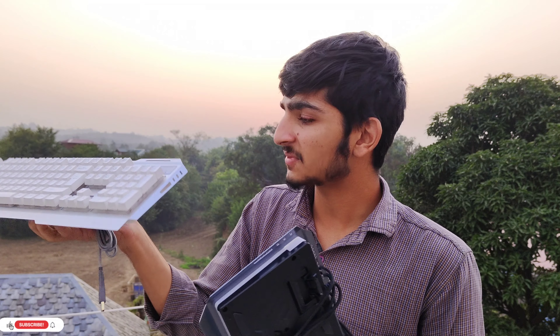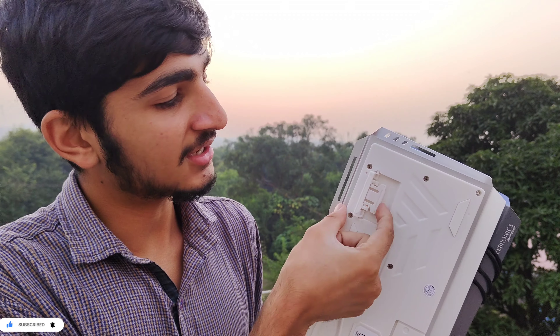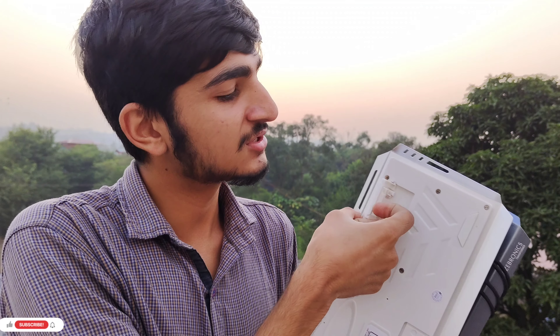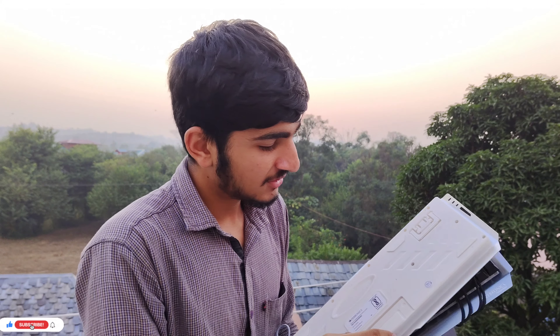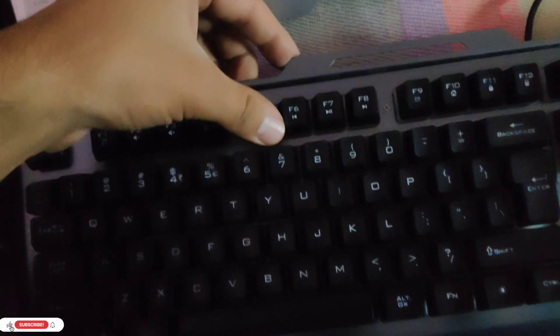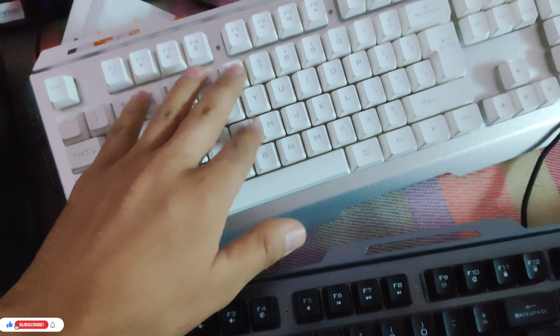This part is black, and the back side of it is white. There is a big difference between the two. You can see the white strip with RGB lighting. So guys, we are in our room — this is our black keyboard and this is the white keyboard.